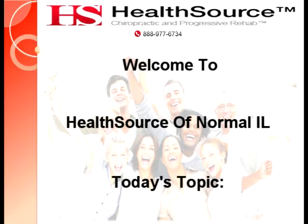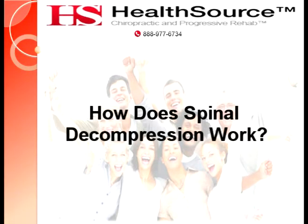Welcome to HealthSource of Normal, Illinois. Today's topic: How Does Spinal Decompression Work?